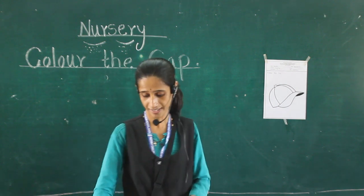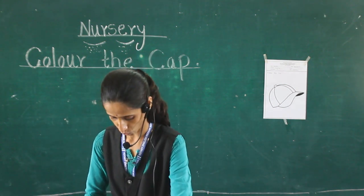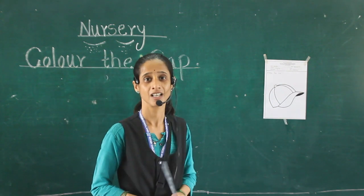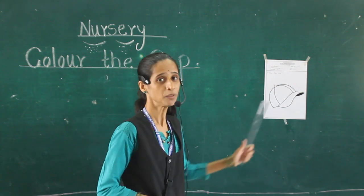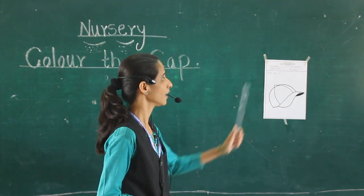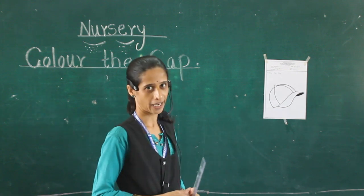See here, today's picture is — tell me, which picture is this? This is a cat. Color the cat.